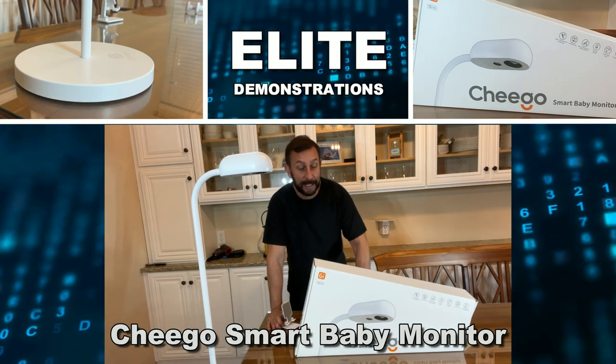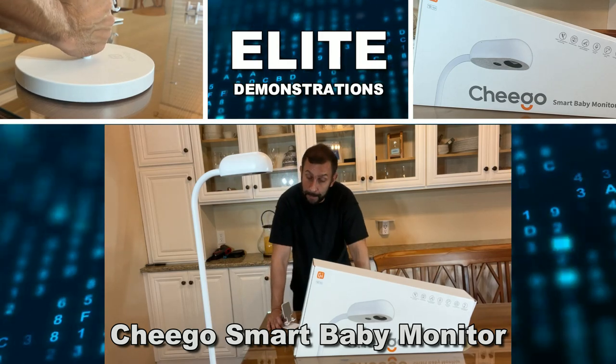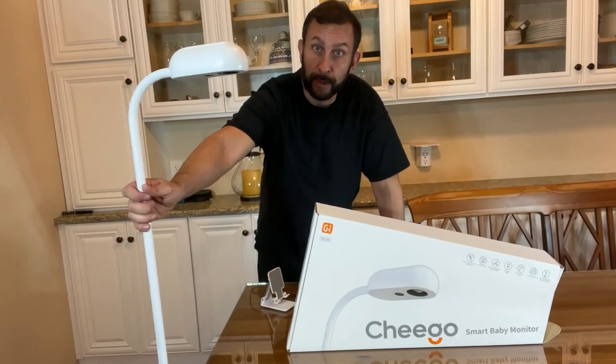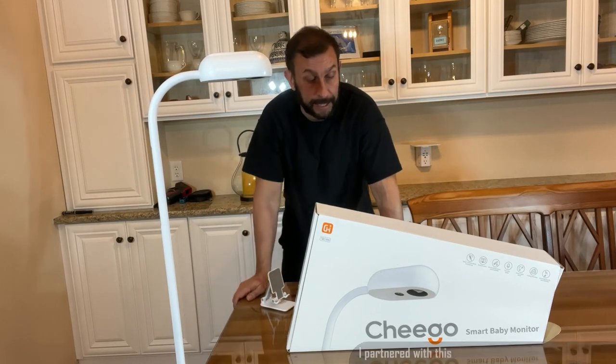Hey folks, Adam here from Elite Demonstrations. We're looking at a smart baby monitoring system. They offer two styles, the F and the C. This one sits on the floor like a floor lamp, but they also have one that will mount on the side of your crib.